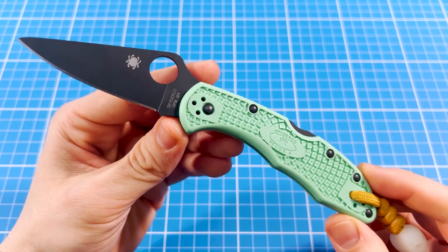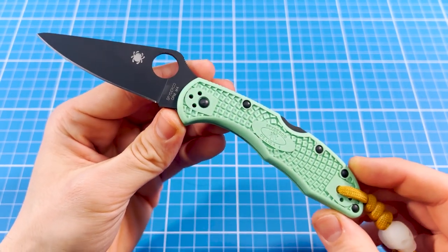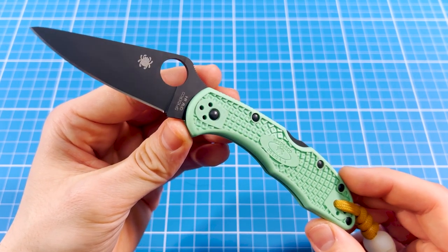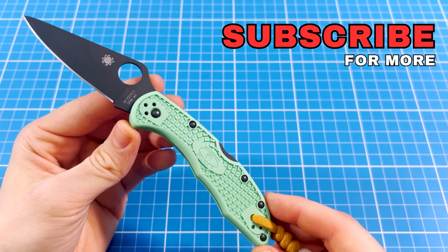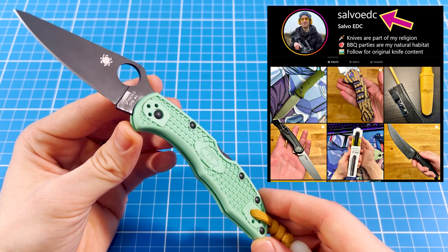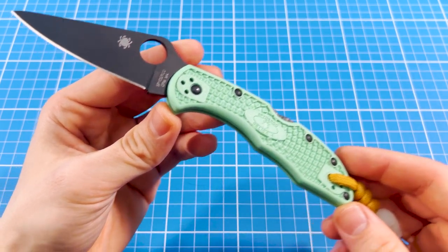Hey everyone, welcome to Salvo EDC. This is my first Christmas special video this year, and if you would love to see more knives with a holiday theme, definitely hit the like and subscribe buttons, as they were gift-wrapped standing between you and one of your wishlist items. And if you would like to see my coolest knife pictures, come check out my Instagram, where I post something nice every day.